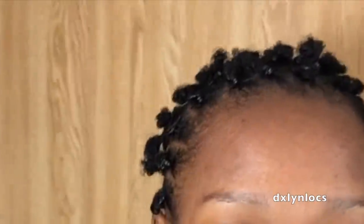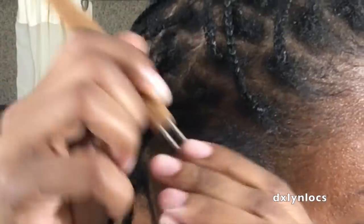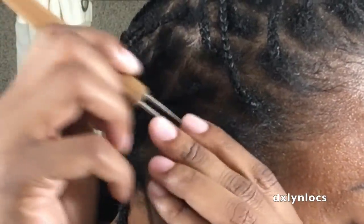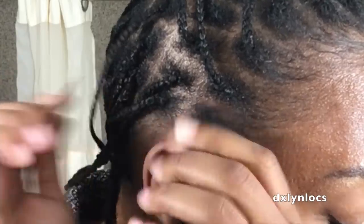My husband helped me and he's so supportive. I loved having short hair, but I got to a point — about three months after the big chop — where I put braids in and I was like, you know what, I'm gonna reattach my locks. So I'm gonna show you how I did that.